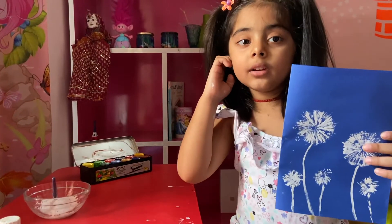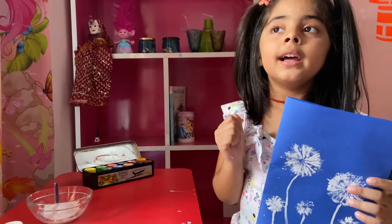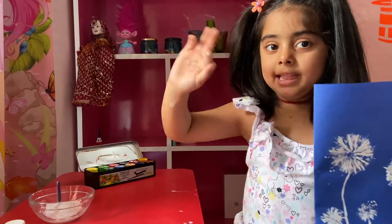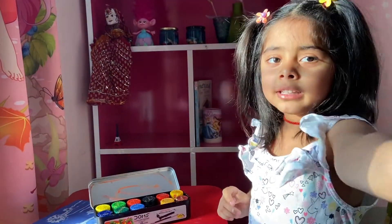Hope you liked the video! Please like, subscribe, and ring the bell. Ding ding! Bye-bye! See you soon!